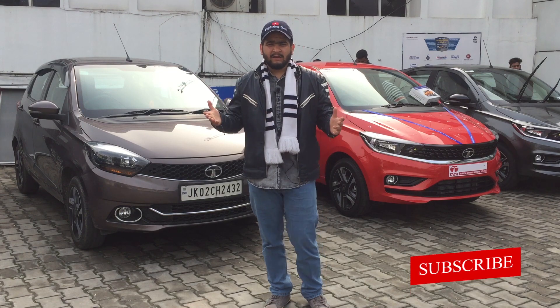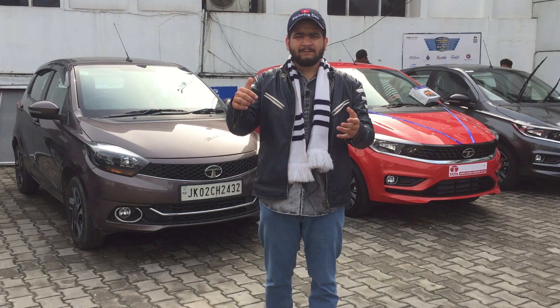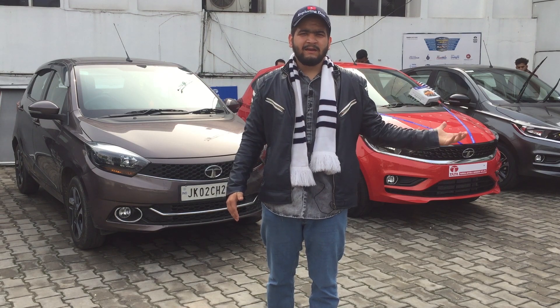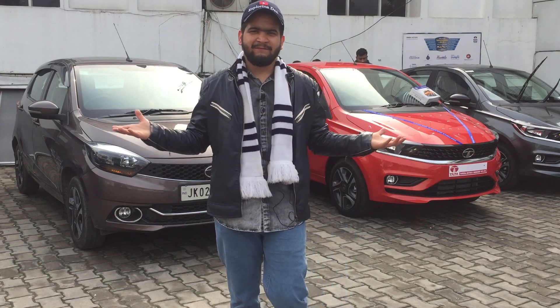If you want to see more comparisons, please comment down, like and share. If you want to buy any car from Tata, Fair Deal Motors' contact is in the description. This was today's video — till then, be cool, be happy and enjoy your life.